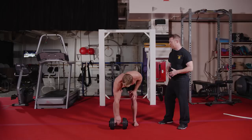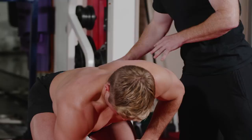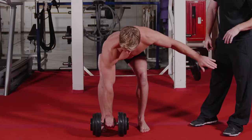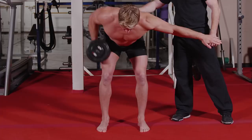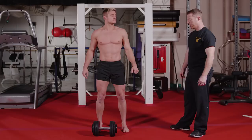The last movement in this circuit is a bent row. We're going to set him back into a deadlift position, which gets his back engaged and the majority of the weight carried by his glutes and his hamstrings. Once he picks up the weight, he's going to supinate the weight and row into his torso while resisting any rotation, maintaining all that weight sitting back into his hips.